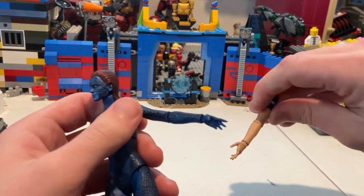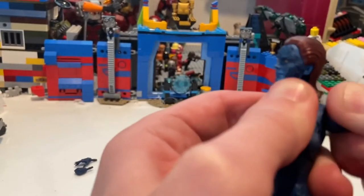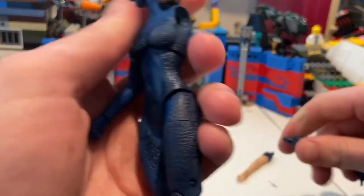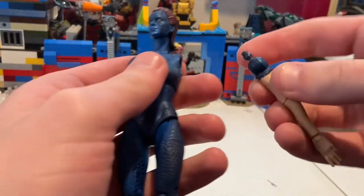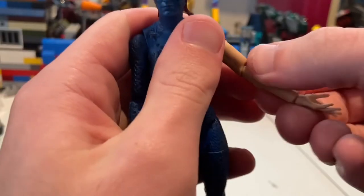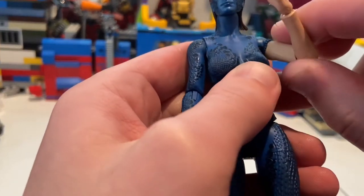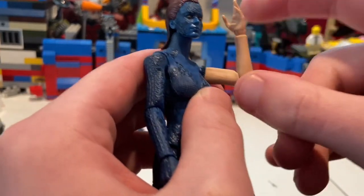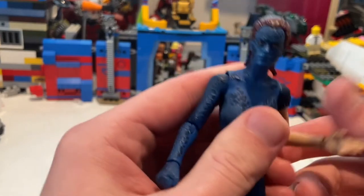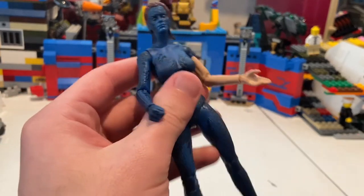Now for the arm swap — I've never done this before so I really hope I don't break her. I located which arm it is and carefully popped it off. There we go — just pop this arm in, and done! That's my first time doing an arm swap like that. The Pepper Potts figure does something similar but I don't have her yet. This arm has the same articulation — single-jointed elbows again. I wish they had double joints, but the arms are probably too skinny for the pins.